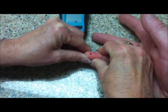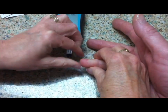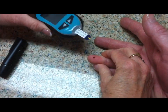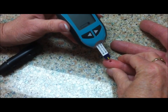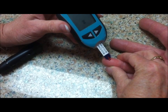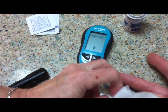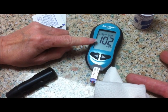It won't be as uncomfortable for the patient. We're going to squeeze a little bit. We're going to wipe the first drop of blood away, only because that could have been mixed with a little bit of the alcohol. We take the drop to the test strip — there's a little suction that pulls the blood to the strip, and the result is 102.